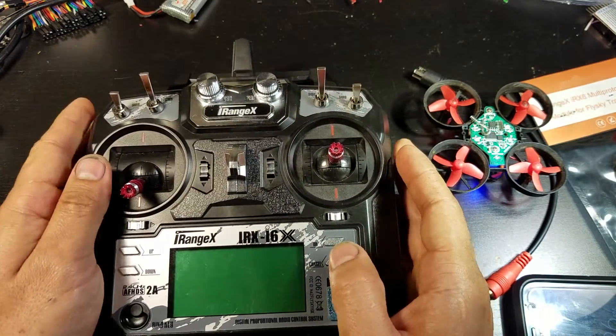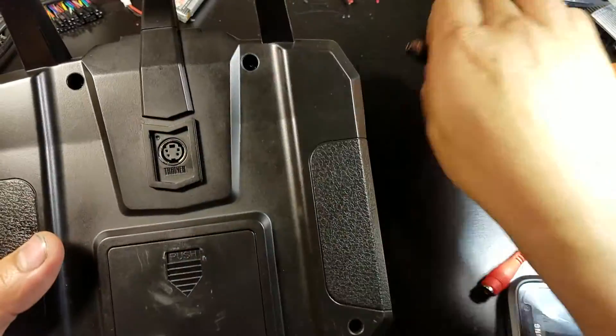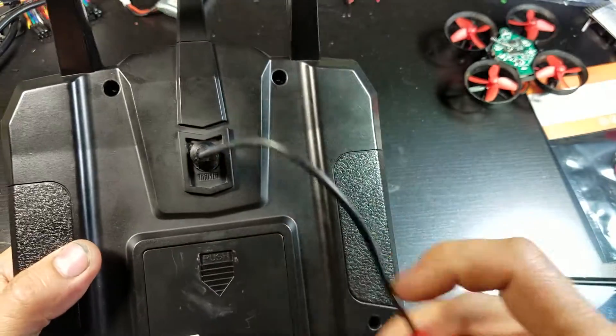One more thing — this still leaves your trainer port useful. You can still use it and connect to your computer.